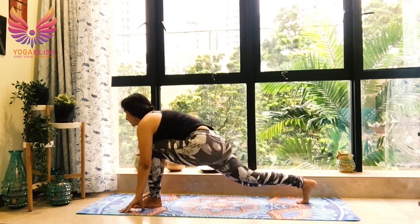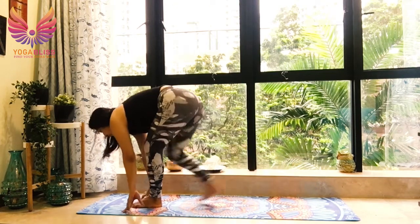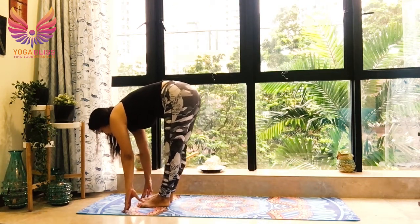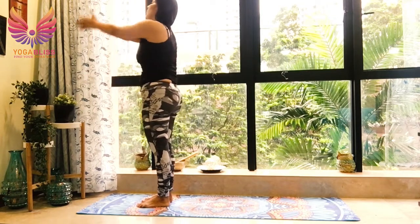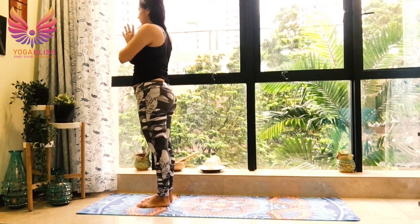Breathe in, left leg forward. Left knee over left ankle. Left hip down and forward. Breathe out, right leg forward, next to the left foot. Join your hands, go up, go back. Breathe in. Breathe out. Hands in prayer position.